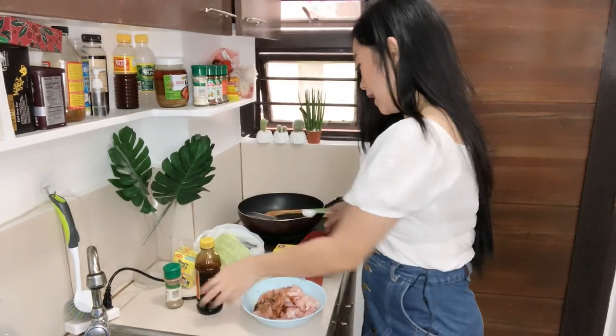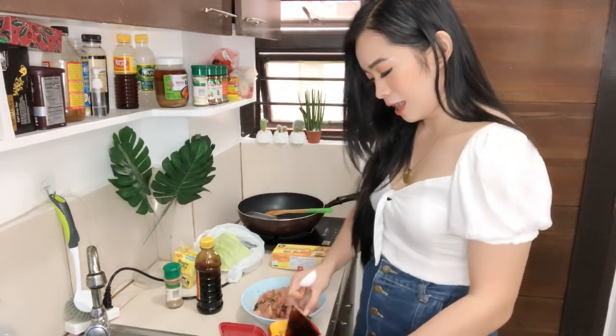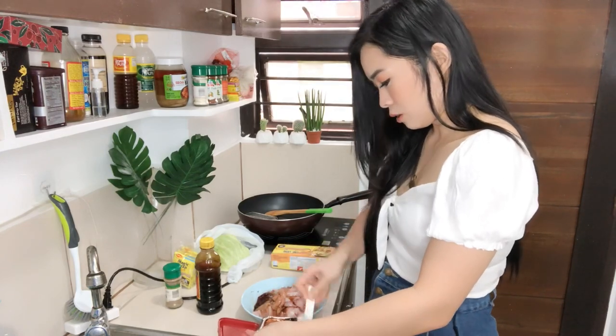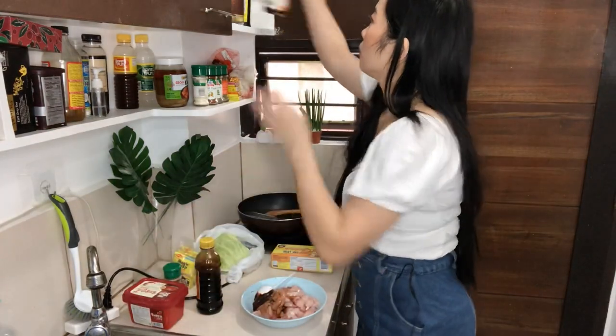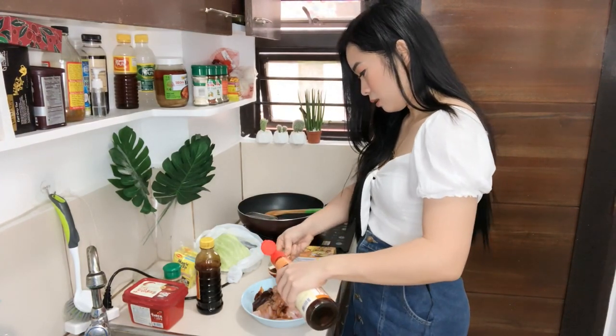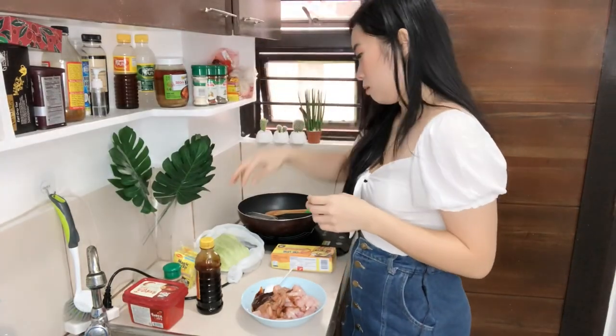Finally, I'm done cutting my chicken. For the next step, I'm going to marinate the chicken. We need two tablespoons of soy sauce and two tablespoons of gochujang sauce. I've already added the soy sauce — the video cut so it wasn't recorded. Now I'll add two tablespoons of gochujang sauce. I also forgot to mention we need two tablespoons of sesame oil. Now we add our pepper.